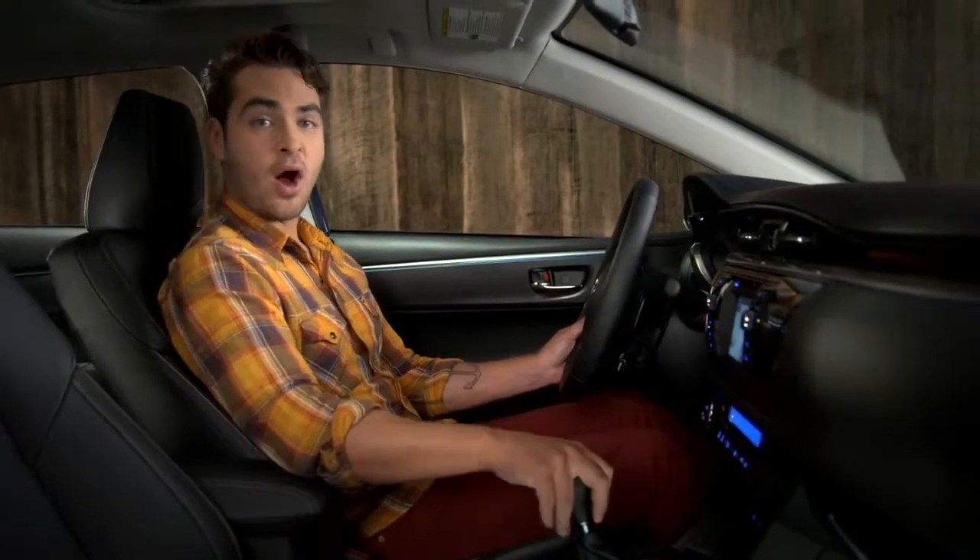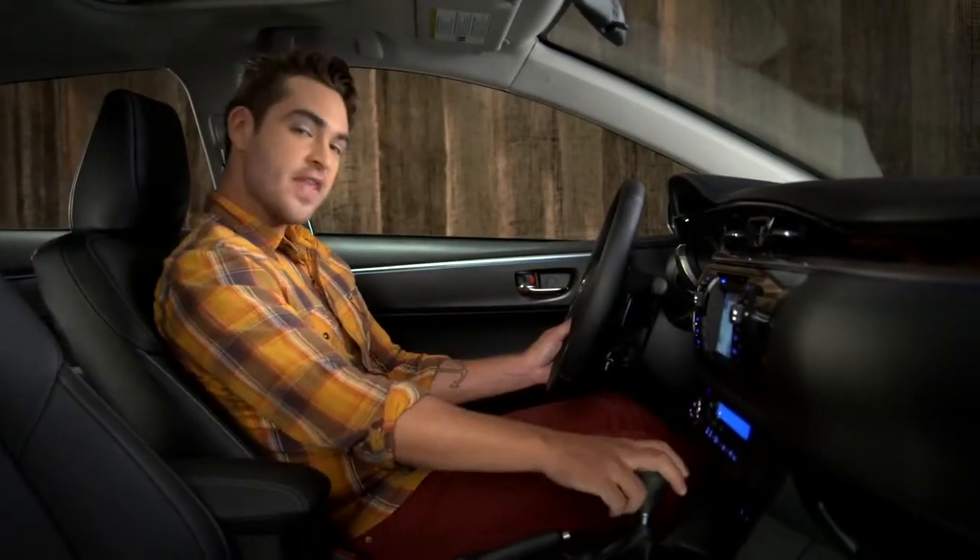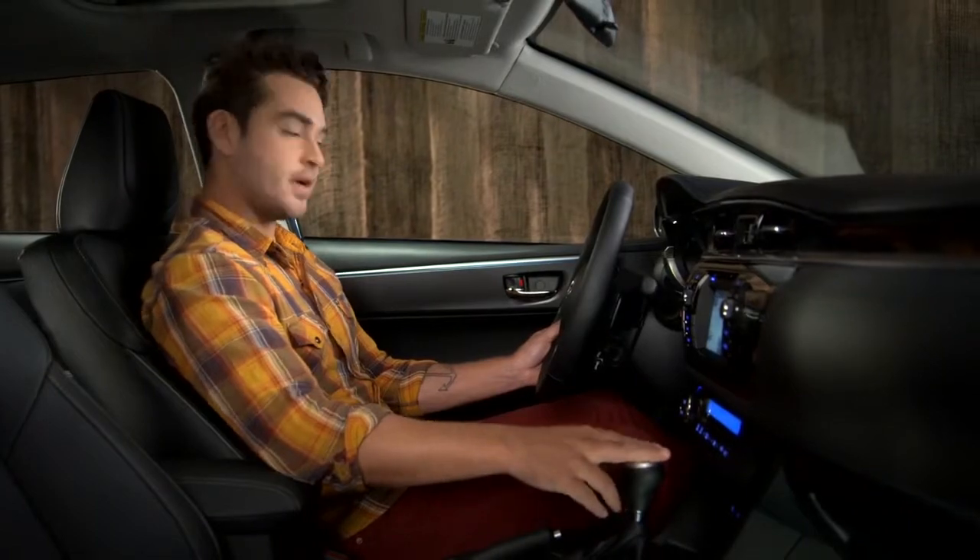To turn it off, put it in park. Then, press the engine start-stop button.